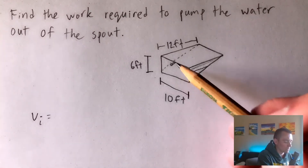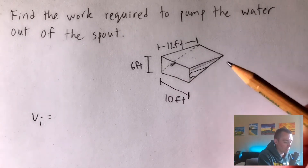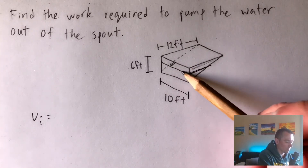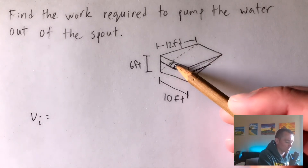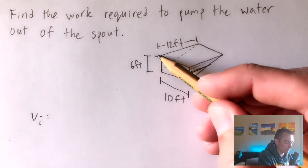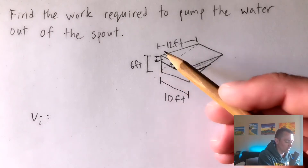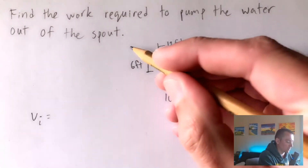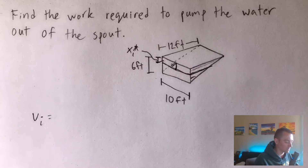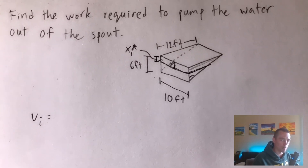First, we want to create our own variable representing the distance we have to pump the i-th layer of water out. We'll call this x_i*. For example, a layer right in the middle of the tank would have to be pumped up from that layer up to the spout. So x_i* represents the distance from whatever layer of water we're looking at up to the spout — essentially the distance we have to pump that layer.